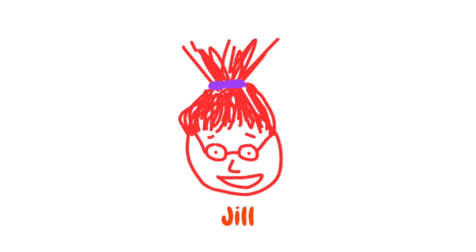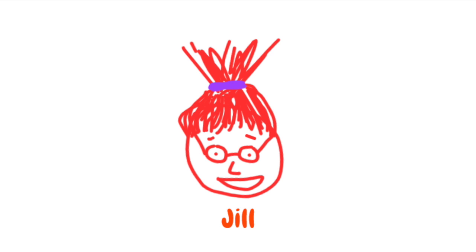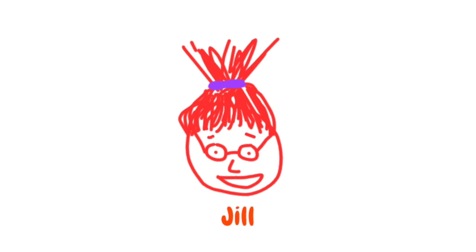Hello, I'm Jill, and welcome back to Jill's Crafty Life Hack Corner. Today, I will be showing you two useful life hacks that can help with hygiene and cleanliness in the washroom.